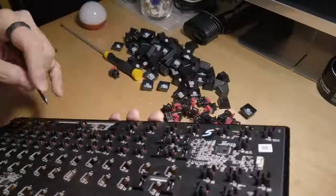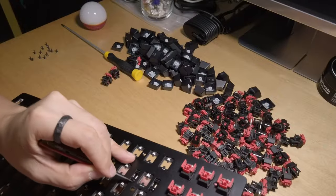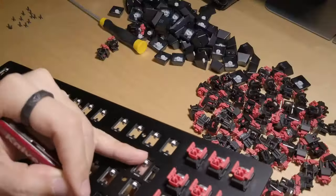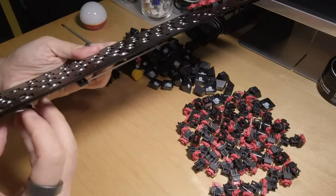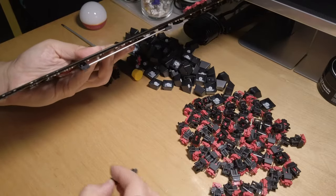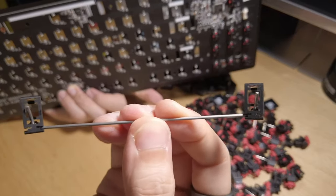After removing all the switches, I decided to also take the opportunity to lube the stabs on the Huntsman V2 TKL. They are clip-in stabs, so all you have to do is just push them out of the plate. These stabs are quite similar to CoStar stabs, but I don't know the proper terminology for this type of stabs.